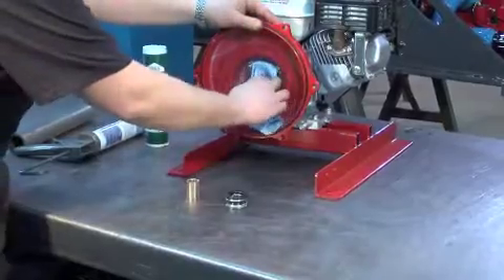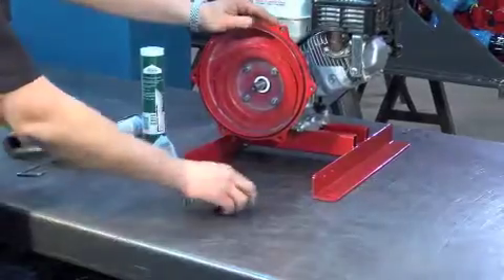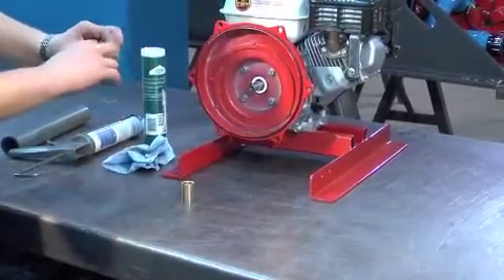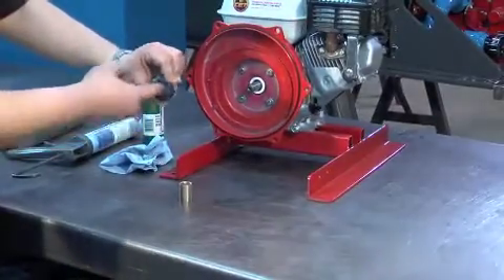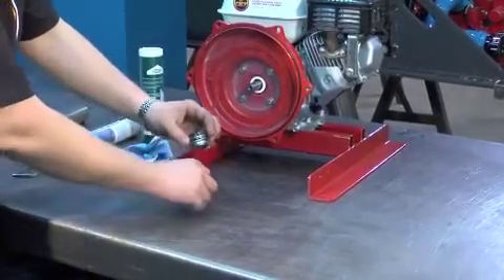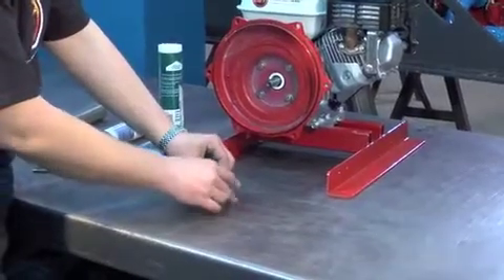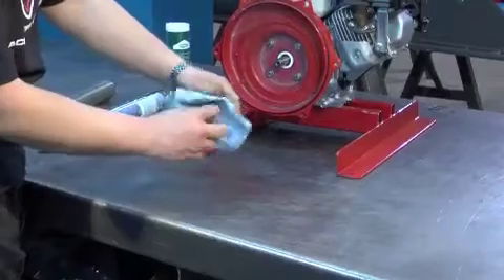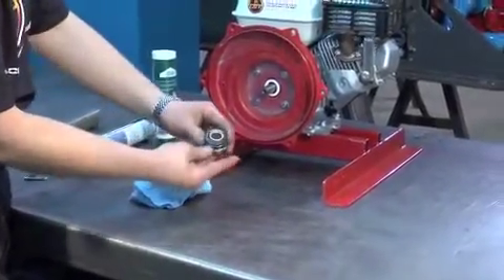The ceramic or stainless steel part of the seal should be visible. Grease the head of the mechanical seal and install it on the bushing. Be sure to put the black side of the seal on the tapered side of the bushing.